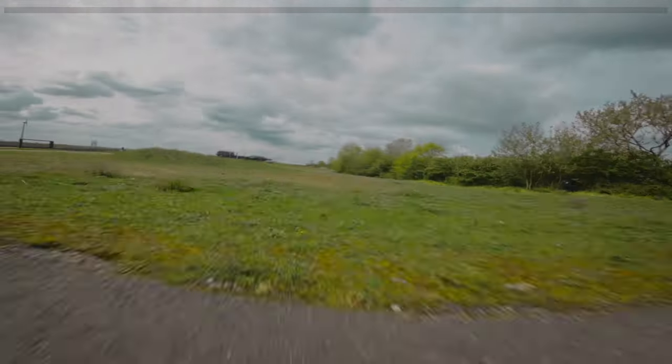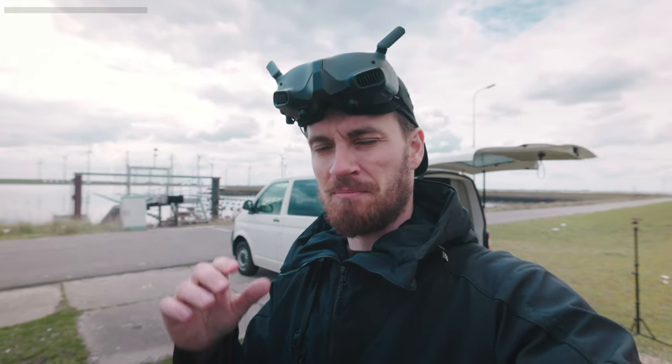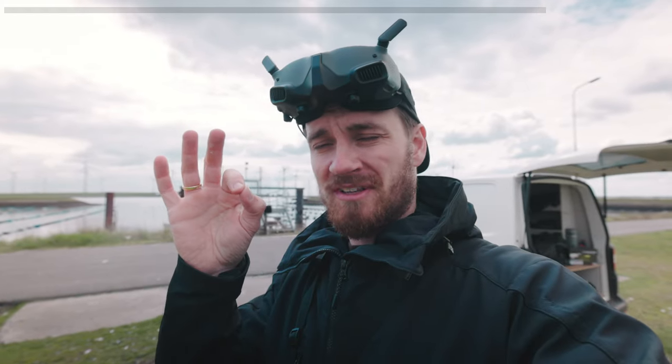I have to admit that I'm pretty surprised how much difference the pitch makes. I thought it was a lot of marketing BS. I have a lot more throttle resolution, which is very nice for me as a beginner because my finger control isn't very good yet.